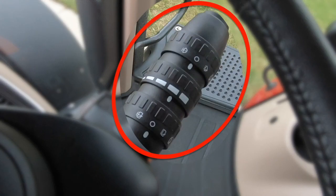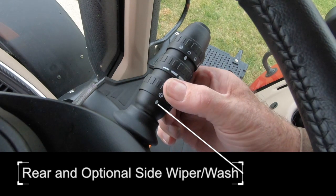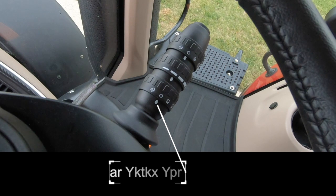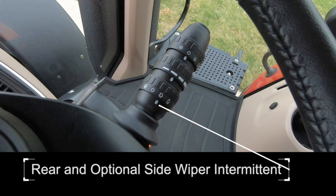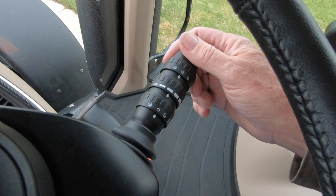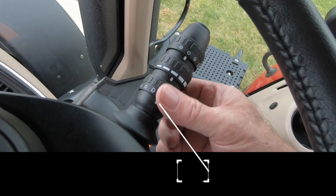Ring 3, the closest to the steering column, has four detents. Rear and optional side window wiper and wash is momentary, operating as long as the operator activates the ring. Rear wiper off is in the detent when it lines up with the mark on the inside of the lever. Rear and optional side wipers operate intermittently according to the settings on ring 2. By pushing down on the wiper stalk momentarily, the wiper will wipe the front windshield. Pulling up on the wiper stalk momentarily, the wiper will wipe the rear and side windows if equipped. Rear wiper low speed is the final position.